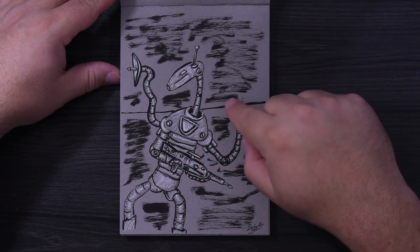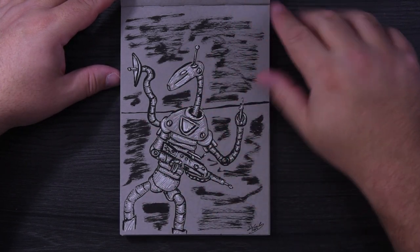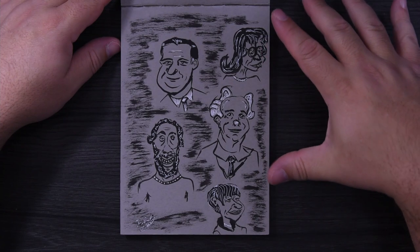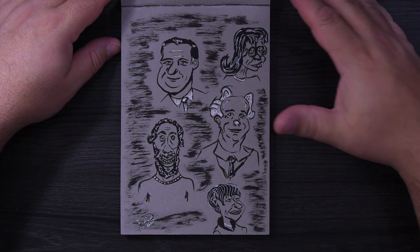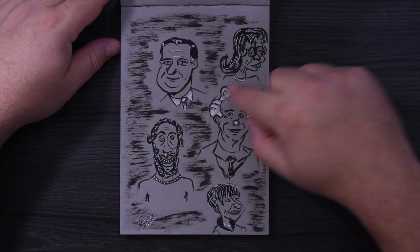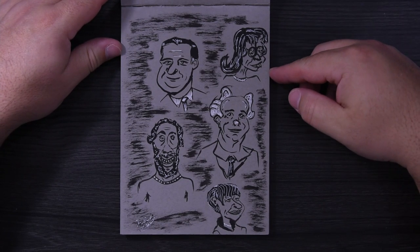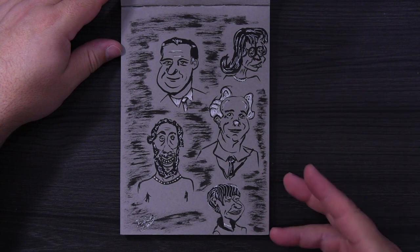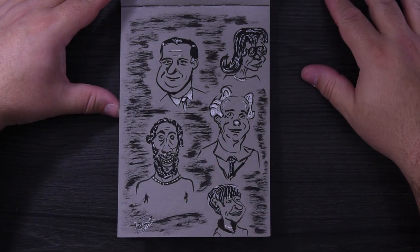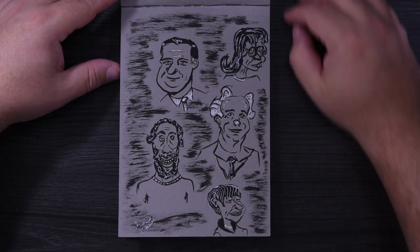More character drawings — I enjoy drawing caricatures. You have to say it like that: caricatures. I enjoy this more than trying to do an accurate likeness because you can put a little more expressiveness in the face, and if it doesn't look like the person, nobody cares because it's just fun to look at. I don't know why I did this outline around everything — I just did.